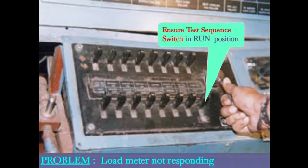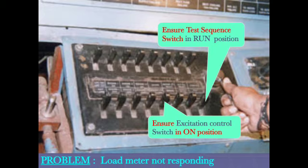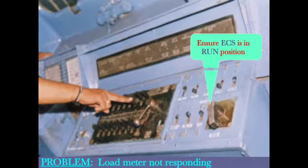Load meter not responding — ensure test sequence switch is in RUN position. Ensure excitation control switch is in ON position. Ensure ECS is in RUN position.